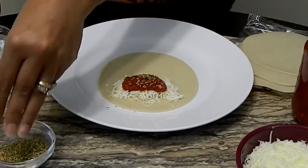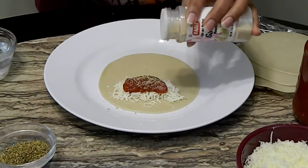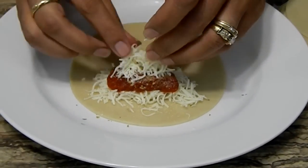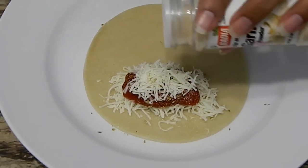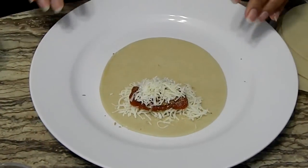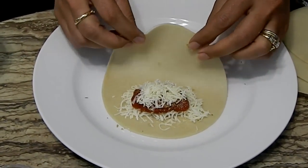Just a pinch of oregano, a little bit of garlic powder — not that much — and then a little bit more cheese because we like cheese. You can make it your own; you can use any cheese you want. This type of dough you can put almost anything in it and fry it, but these are my favorite.